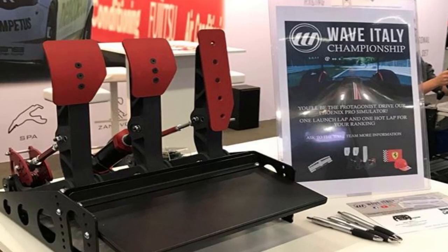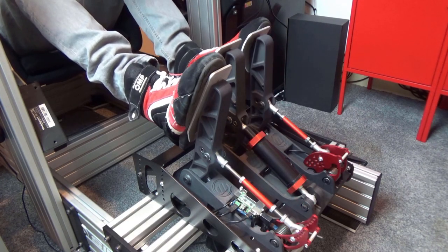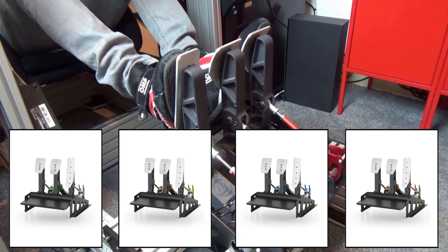Further in the spirit of customisation, the Wave Impetus Monza Sim Pedals Pro also come in a range of colours. The set we are using today are obviously red, because it's Italian and it would be rude not to, but you can also order them in a choice of green, yellow, blue or orange, depending on your own personal preference.